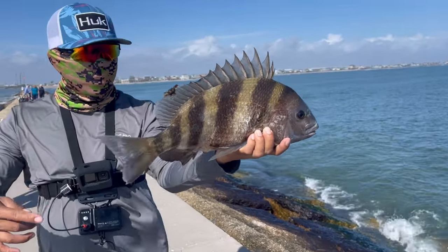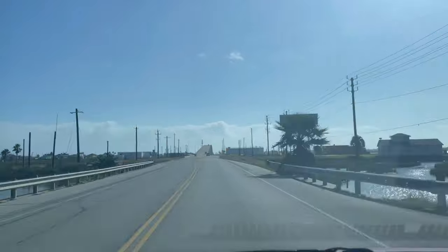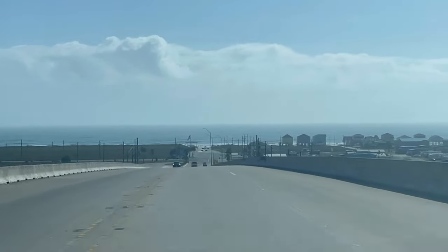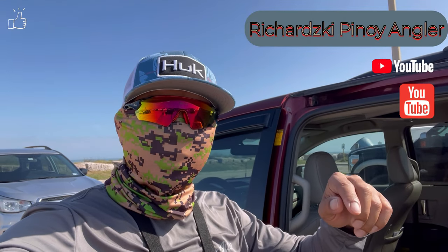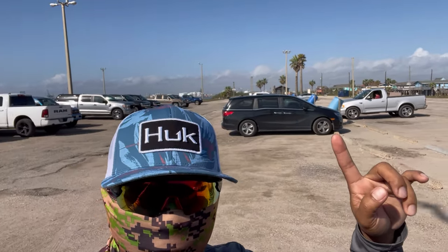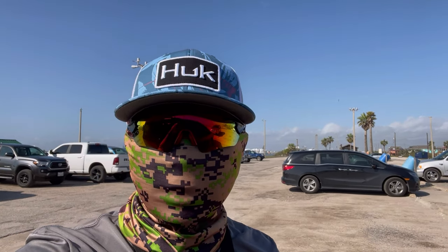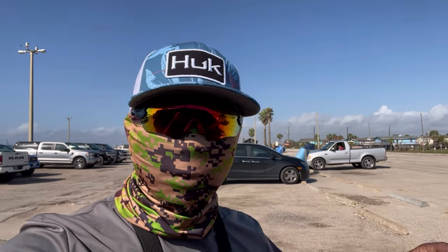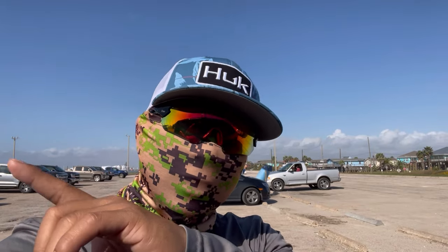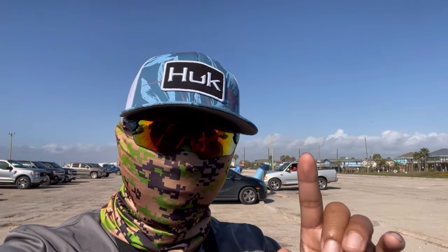This is the sheepshead and this is how you catch it guys with a live shrimp. Good morning guys, welcome back to my channel — Recharge the Angler. We are back here at the jetty. As you can see, the old-timer fishermen are not here right now because of the water condition. We're looking for Spanish mackerel, pompano — they're not here anymore. But I'm gonna reveal the spot where you're gonna catch sheepshead and redfish. Stay tuned.